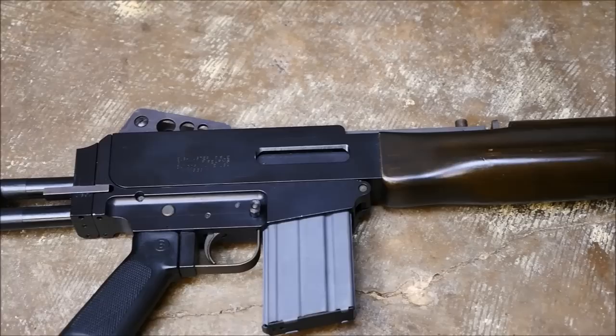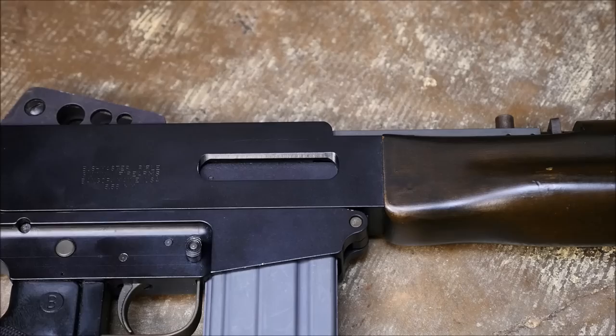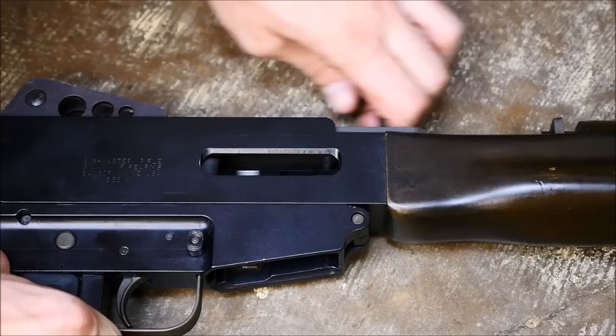Very unique looking gun, if not very ugly at the same time. Very simple — basically slab sides of the receiver and everything like that with a 20 inch barrel. Nothing really out of the ordinary on this gun. At this point in time, making guns out of aluminum wasn't new or revolutionary at all.